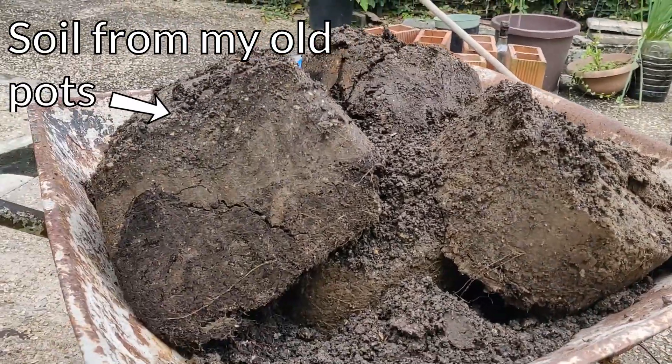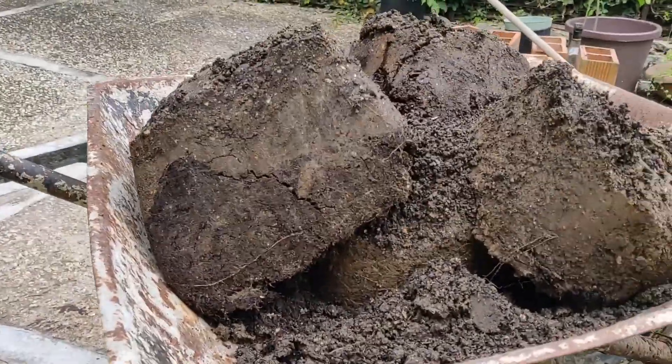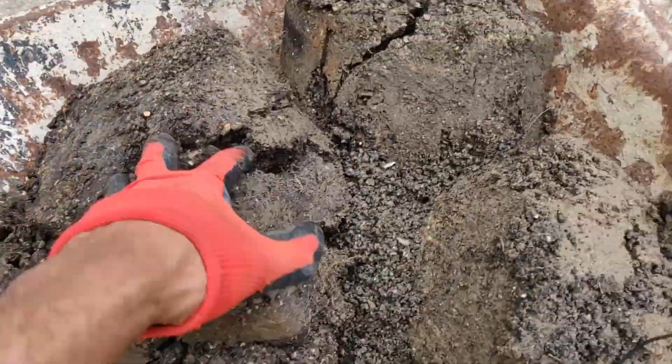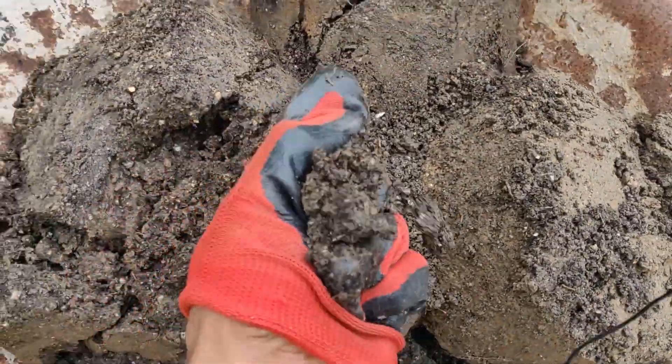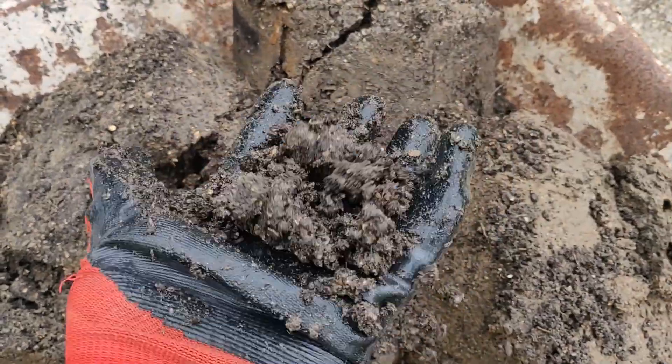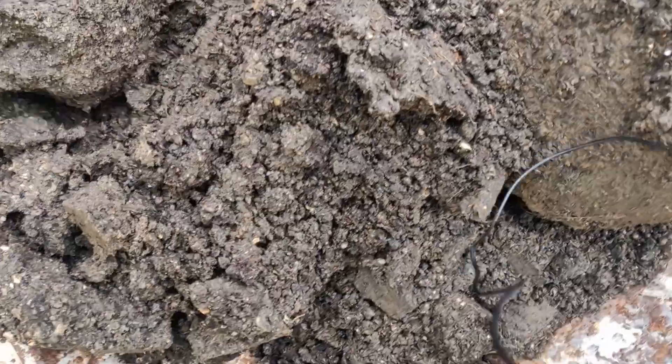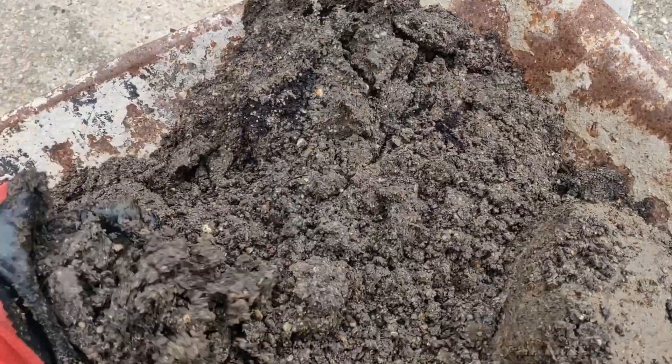Look how absolutely tragic this soil looks — it's completely compacted. It's not fluffy at all; look, it just clumps together. I can't believe that I had plants growing in this to be honest. It's very depressing.